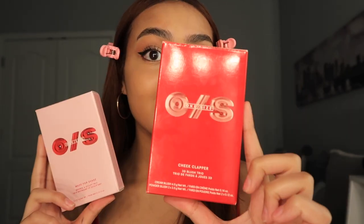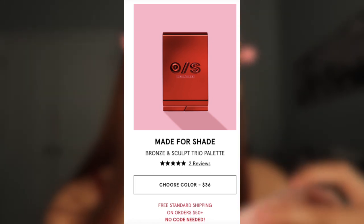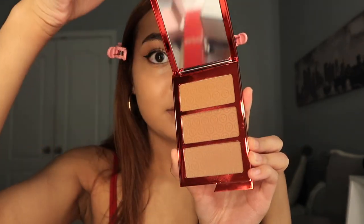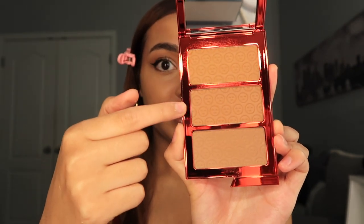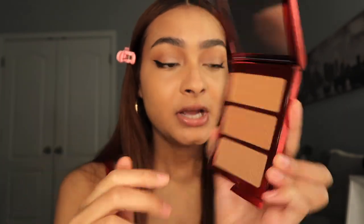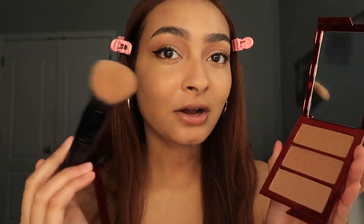These are the new products I'm really excited about — the newest One Size launch: Made for Shade Medium Trio, which is a cheek clapper with three texture-blurring shades. One shade is for all-over bronzer, one is warm glow, and one is to contour, or you can mix them all. It has the classic flap to open. The shades are Legacy Honey, Masterpiece, and Don't Try It — so Don't Try It is the contour.